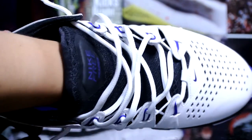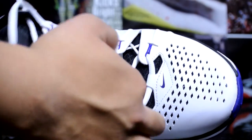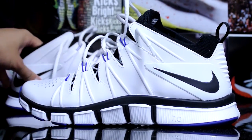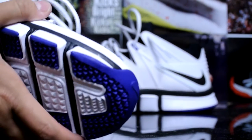On the inside, it's like a Huarache bootie — it's a one-piece construction. So when you slip your foot in, it shouldn't move at all. Along with the lacing system, it really locks down your foot.